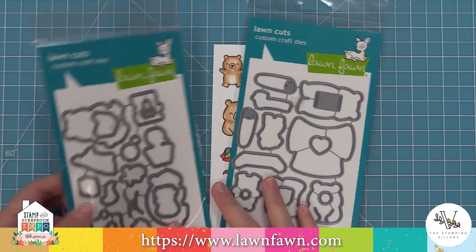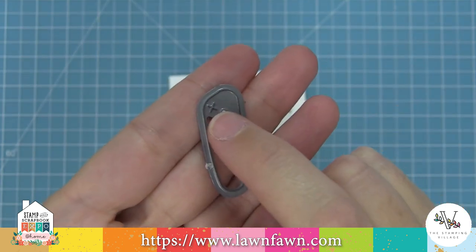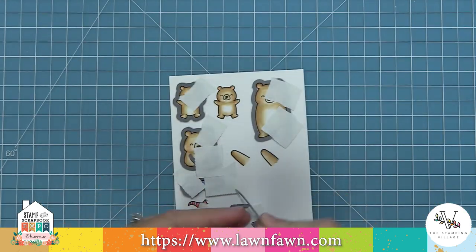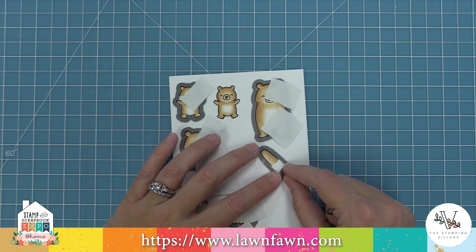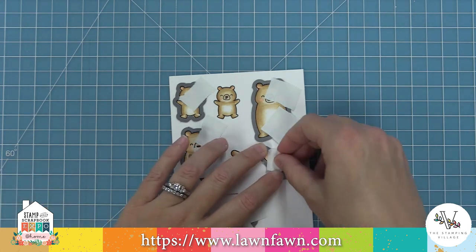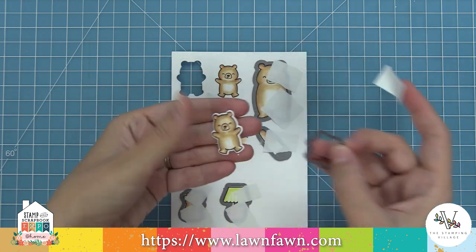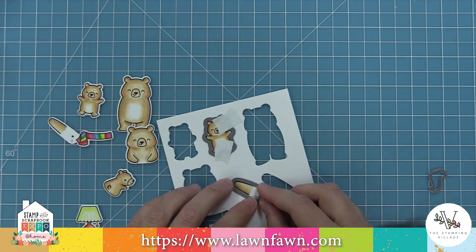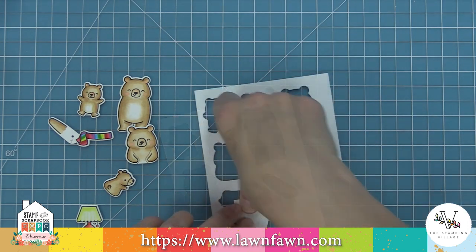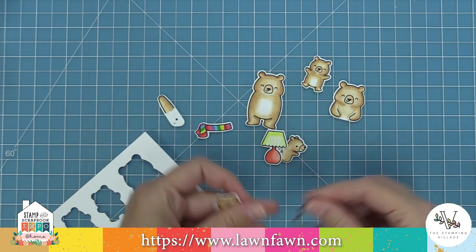These are the coordinating dies for those two stamp sets, and those are the two special arms. What's special about them is the die has a little X — that X is the top of the arm. Since we shaded the dark and light, the top of the arm is going to be the lightest part. I'm making sure that X is at the top, lining it up with that stamped image, and holding it in place with some low tack post-it note tape. Then we run all those little guys through the die cut machine. I'm popping them out — how cute is that? Repeating for the second arm: X at the top, lined up with the stamped image, held with low tack tape, run through the die cut machine. Now I've got all my images including those cool arms that are going to give us our interactive pull tab element.